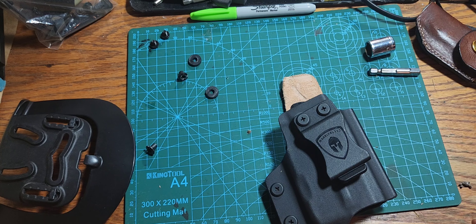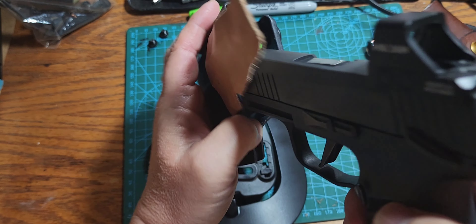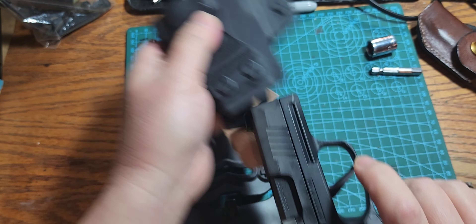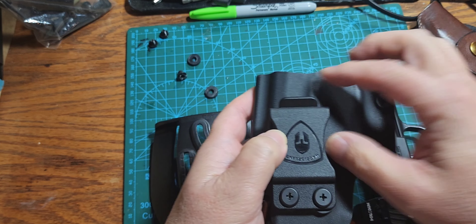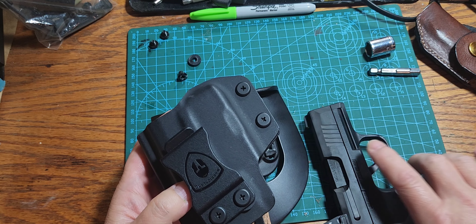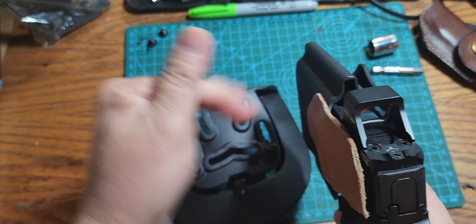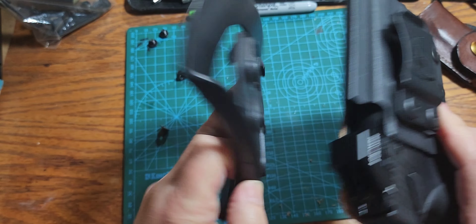What I'm gonna do now is take this Warrior Land inside-the-waistband holster — it has space for the Warrior Land weapon light. I'm going to put the Warrior Land weapon light back on the SIG P365x so it'll fit in there, and then I'm going to turn this IWB holster into an outside-the-waistband holster using the paddle belt clip, so I can wear this whole system for work.